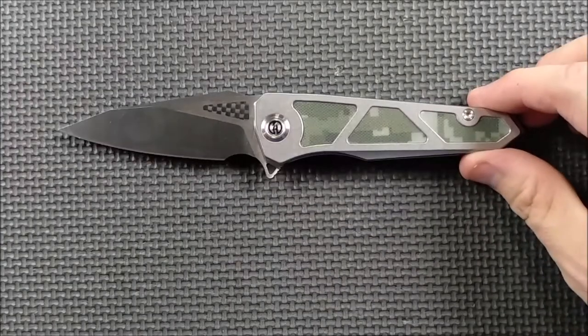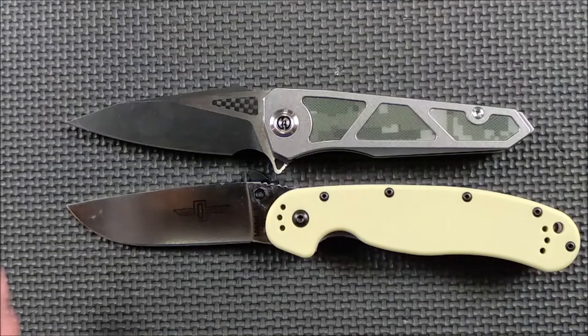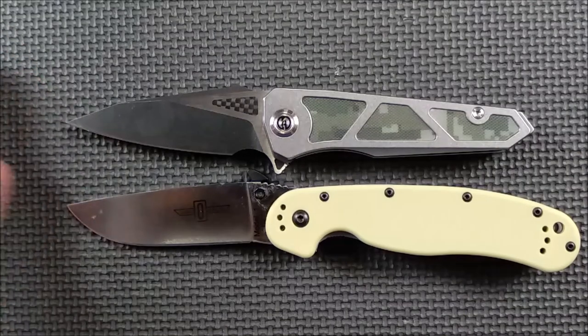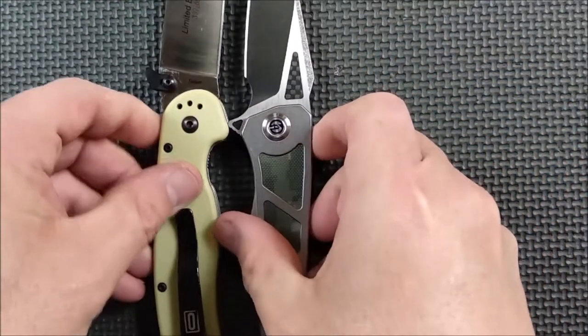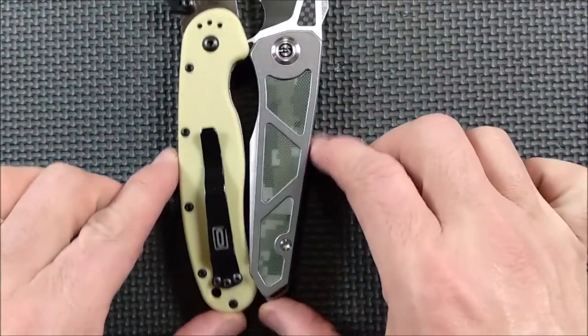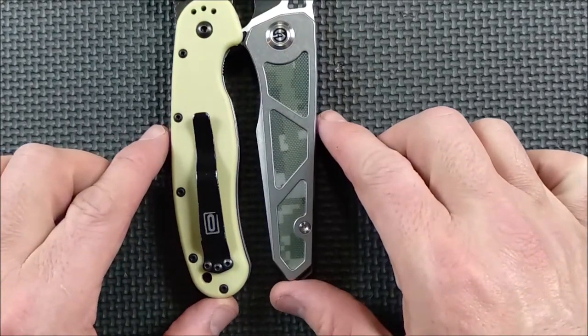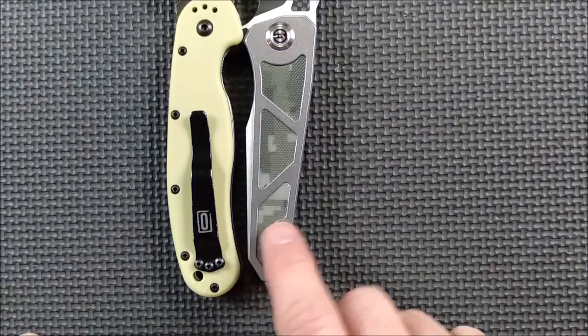The first thing I'm going to do is a size comparison with the Ontario RAT-1. As you can see, blade length is about the same. The handle is a little bit shorter, but if we line up the knives right like that and look back down, the grip area is not all that much different — just a little bit smaller.